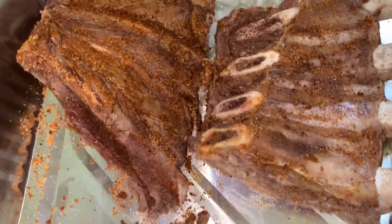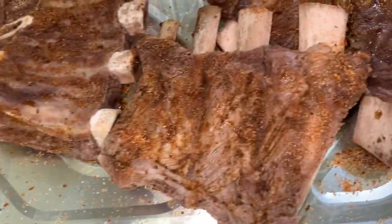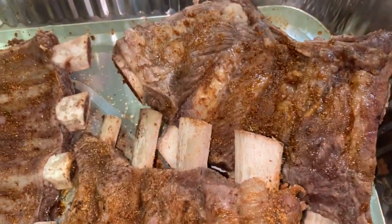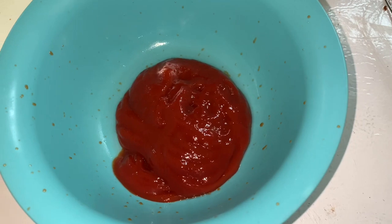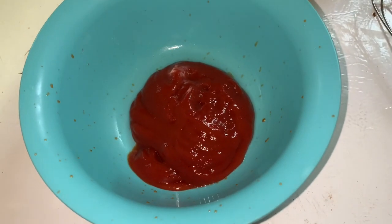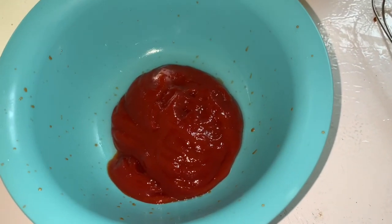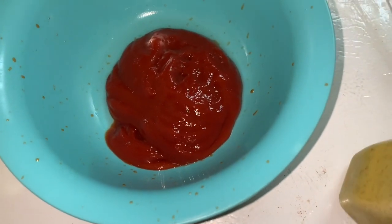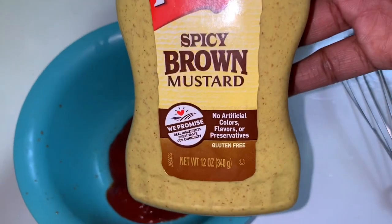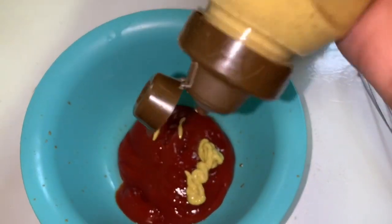I have my ribs boiling now for about 30 minutes. Boiling them is very highly recommended because it cuts down your cook time when you put them in the oven and it helps them get very, very tender. If you just throw them in the oven without boiling them, it's gonna take extra long and they may not be as tender. So I have my ribs here after they've been boiled.